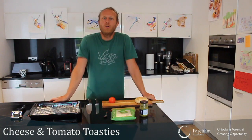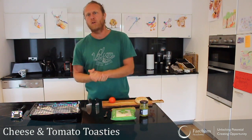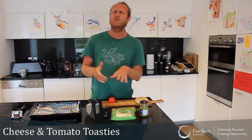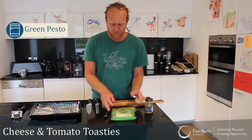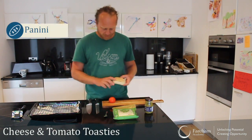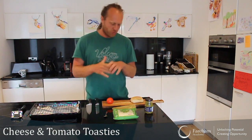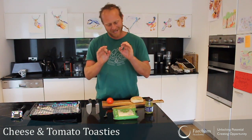Hello everyone and welcome back to Lockdown Cooking. Today I've got something nice and simple, something different for lunch, just to change the normal habits — the normal routines — like a ham sandwich, cheese and brown stew, or whatever you like for lunch. I thought to do something different with pesto, grilled mozzarella cheese, panini bread, and a tomato. We are going to make a little toasty with these ingredients. It's going to be nice and hot and delicious. There's a lot of cheese in it, and you know it — I like my cheese.